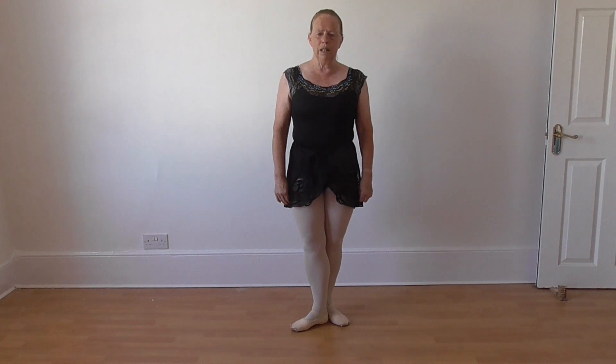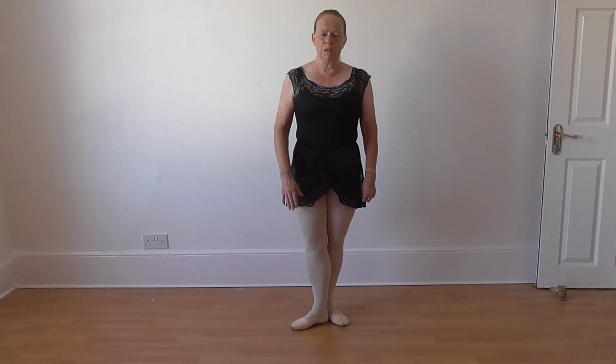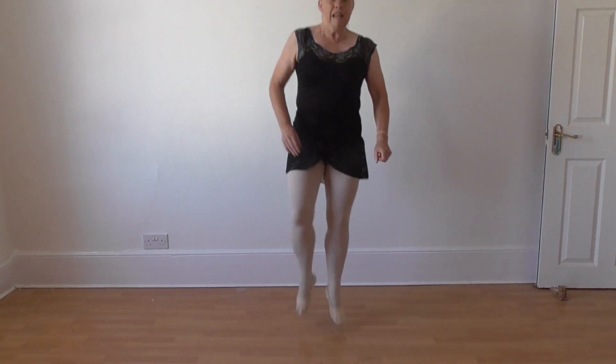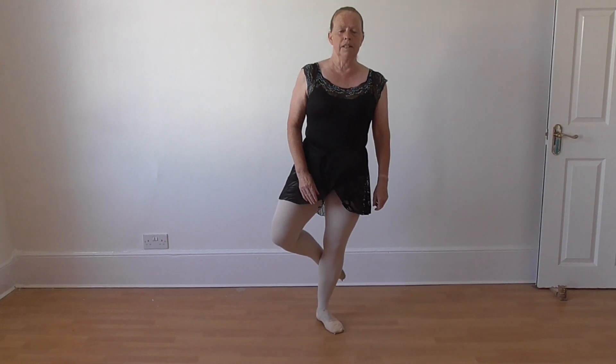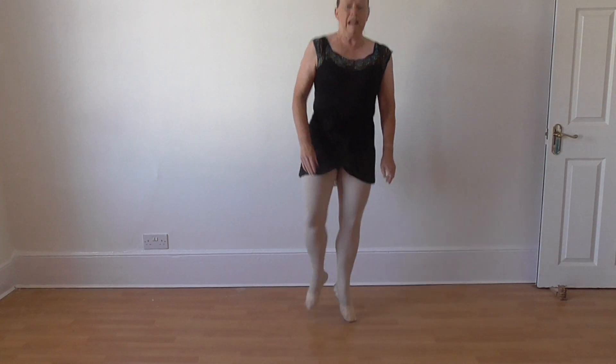An entrechat trois — your legs are going to change position. So you start with the front foot, you do an entrechat trois derrière. It will go to behind and just a little tombé to come down. And one, and two.